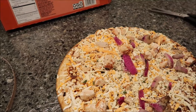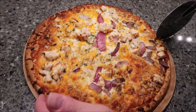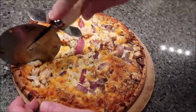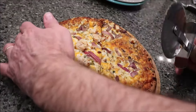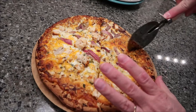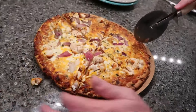Here is our pizza out of the oven — it looks really nice. It's clearly very, very hot. Kevin is going to cut it for us into six slices; we'll eat half each. So we're going to take it over to the table and give it a try.